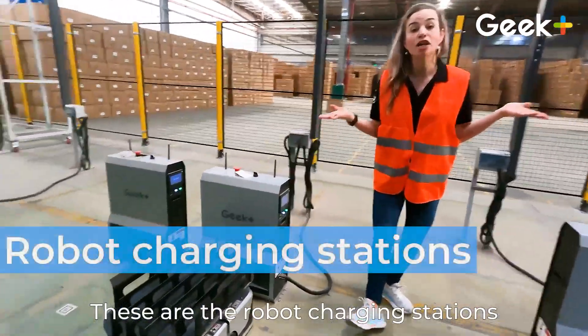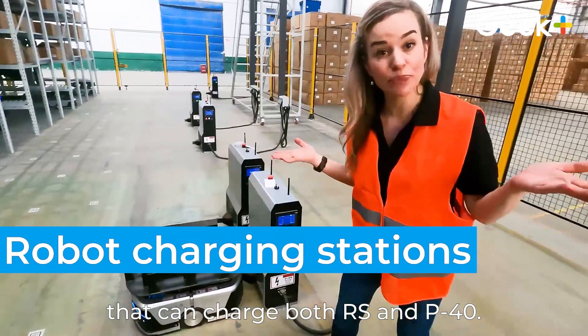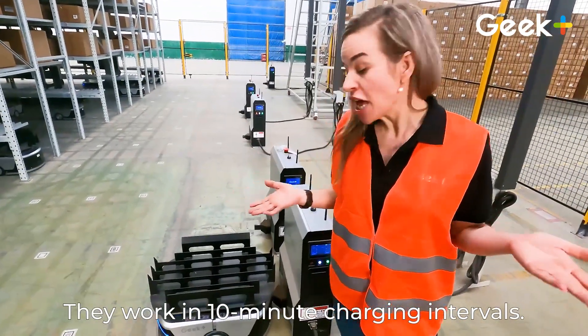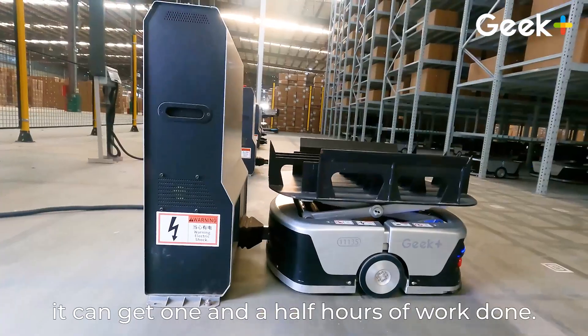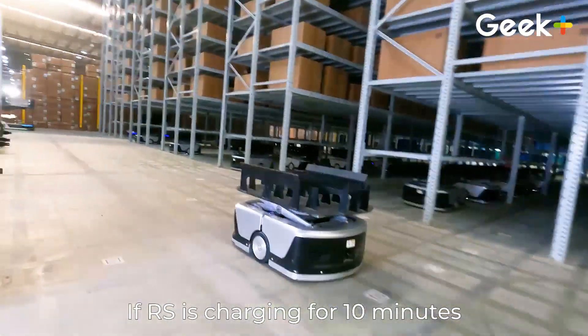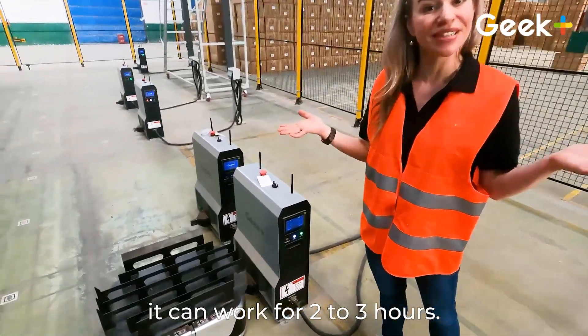These are the robot charging stations that can charge both RS and P40. They work in 10-minute charging intervals. If P40 charges for 10 minutes, it can get one and a half hours of work done. If RS charges for 10 minutes, it can work for two to three hours.